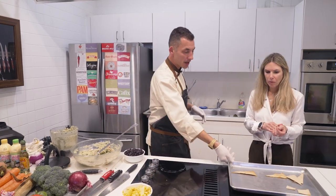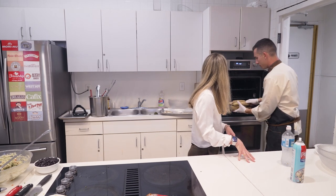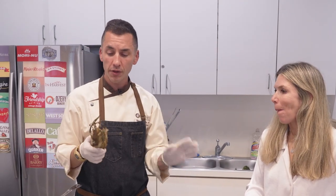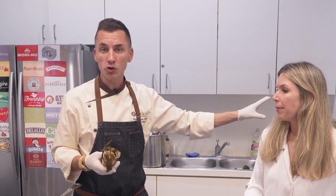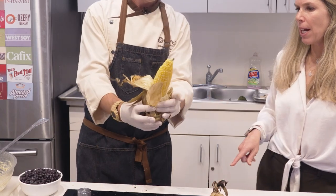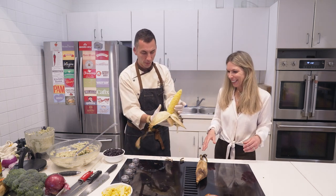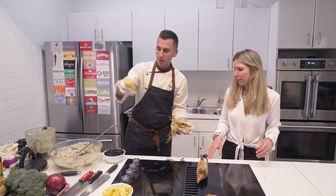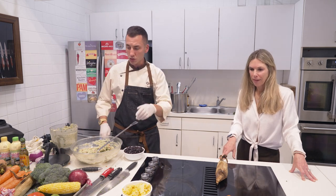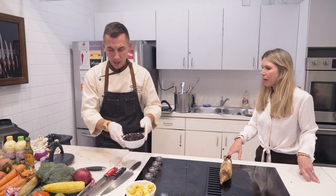Last but not least, we have one more recipe to make — our roasted corn and black bean salsa. We did add some corn into the oven when we first came in, and it's probably done here now. To make this corn, all we do is take it out of the refrigerator — didn't soak it in water, nothing like that — simply put it in the oven for about 25 minutes at 400 degrees. You can see when it comes out it's very hot and steaming. Best idea would be to let it sit for a little bit to cool off. This is our roasted corn and black bean salsa.